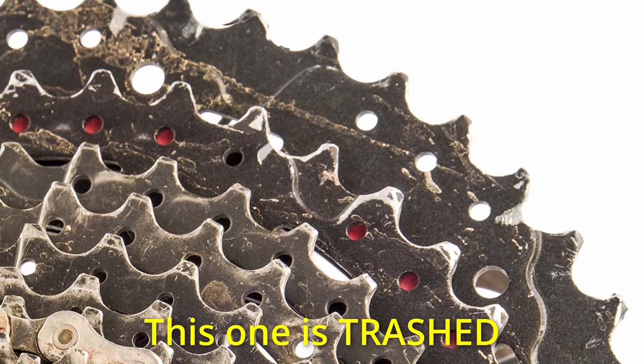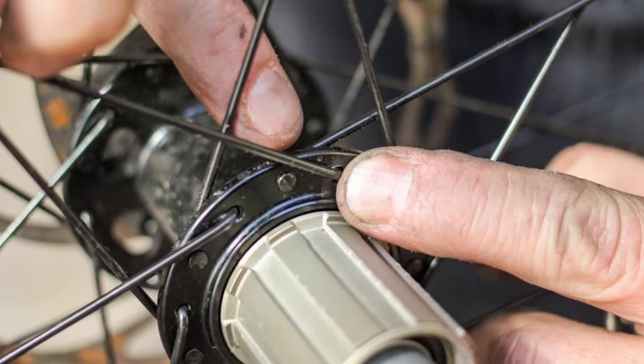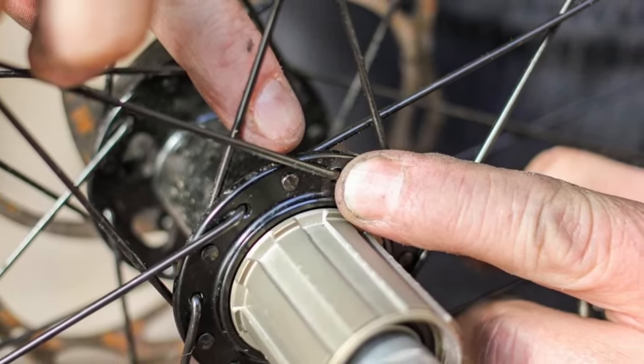Why would you want to remove the cassette while you're on tour? Well, for starters, you might want to replace it. Cassettes are a consumable item and they're so easy to replace that you might as well do it yourself rather than paying a bike shop. And secondly, if you break a rear spoke, sometimes removing the cassette can be the only way to access the rear hub to replace it — and even if it's possible without removing the cassette, sometimes it just makes it easier.